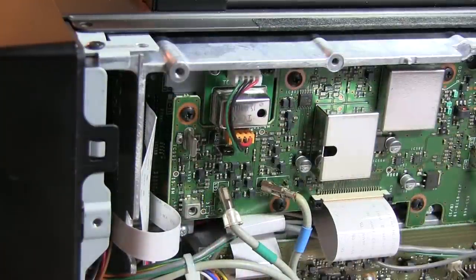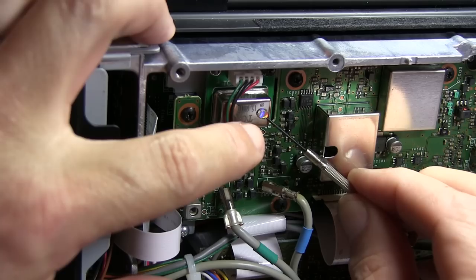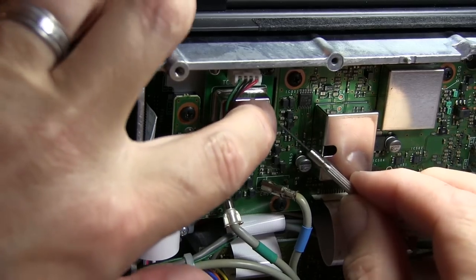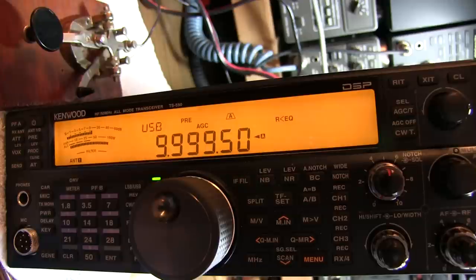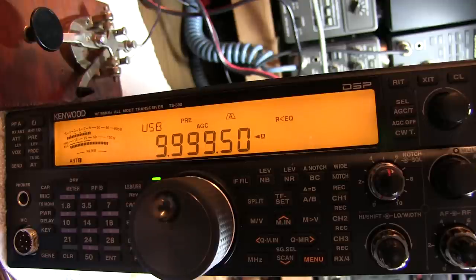Before we button it up, I want to be sure to replace the little copper foil tape that was covering the trimmer hole. Now, the only thing I don't really like about the Kenwood method in the manual is that it relies on the fact that the side tone produced by the radio is exactly 800 Hz. So I'm going to do a quick double check that doesn't rely on that side tone — a quick little trick that makes it very easy to check the frequency accuracy of the rig.